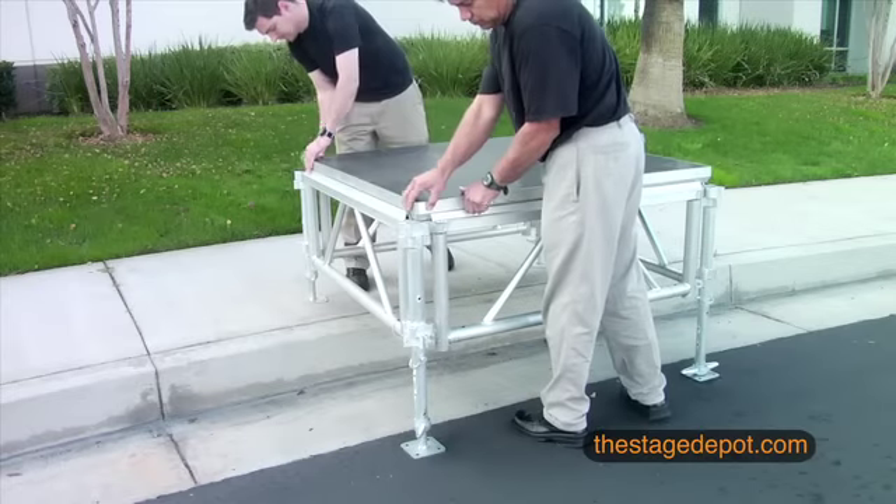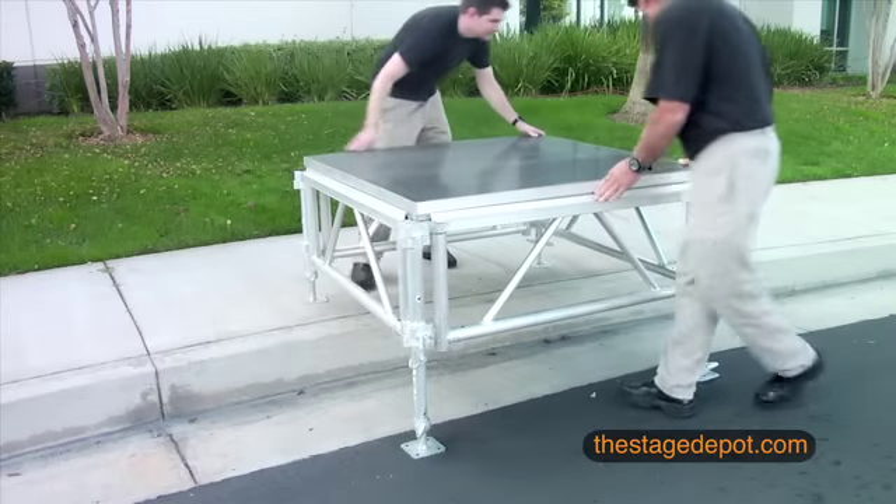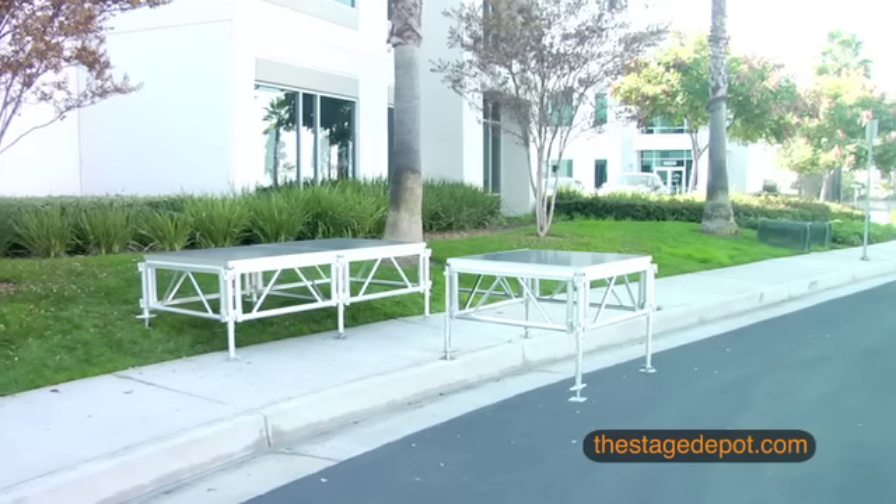Place your platform on top of the frame and it's as easy as that. Now simply repeat the same procedure for the other platforms.